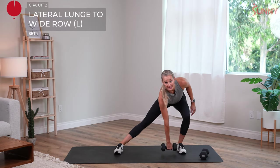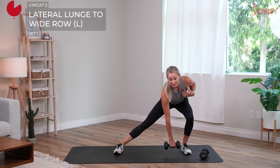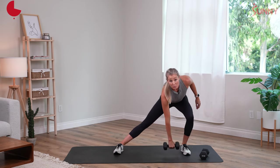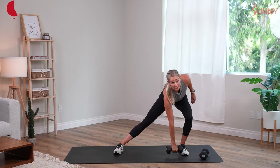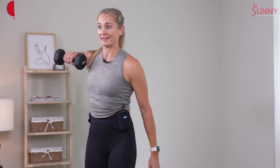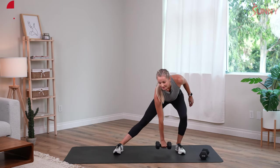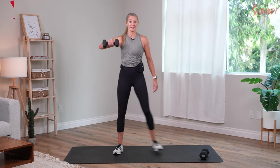Let's go — lunge left, nice deep lunge, row right. In our lunge, you still want your chest up just like we did in our hinges. We don't move laterally when we run, but this lateral motion is very important to help keep our muscles balanced — that's why we're doing this. We go for another 10 seconds — lunge and wide row.